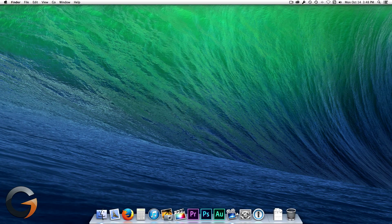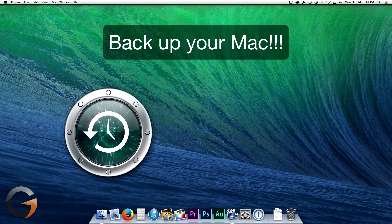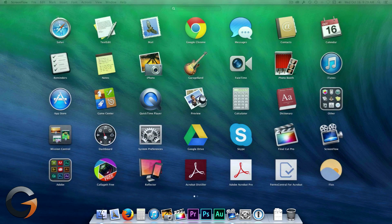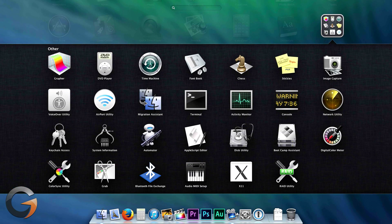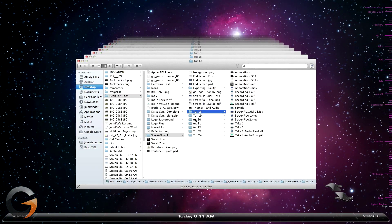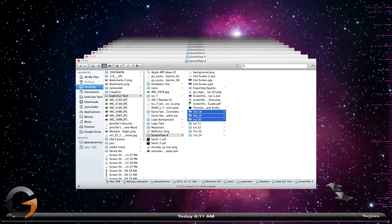And most importantly, back up your Mac. You can use Time Machine, or you can use other software that creates a bootable clone of your hard drive, such as Carbon Copy Cloner. The benefit to the clone backup is that you can boot directly from the backup right away if you run into issues, unlike a Time Machine backup, which can take several hours to completely restore from. Also, it's a good idea to test your backup — try restoring some deleted or old files with Time Machine, or boot from your cloned drive.